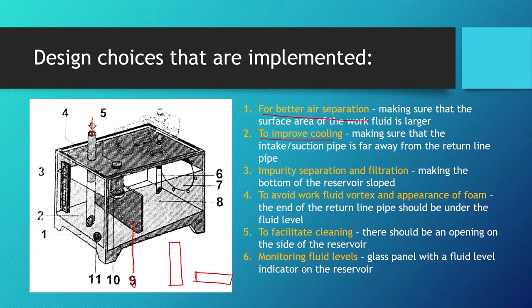Due to wear, tear, and aging of the hydraulic system, solid particle impurities build up inside the reservoir as sediment. Because of this, the bottom of the reservoir should be designed with a slight slope to facilitate impurity separation. When accumulated impurities and water build up, we use the drain line — number eleven — to drain them from the reservoir.